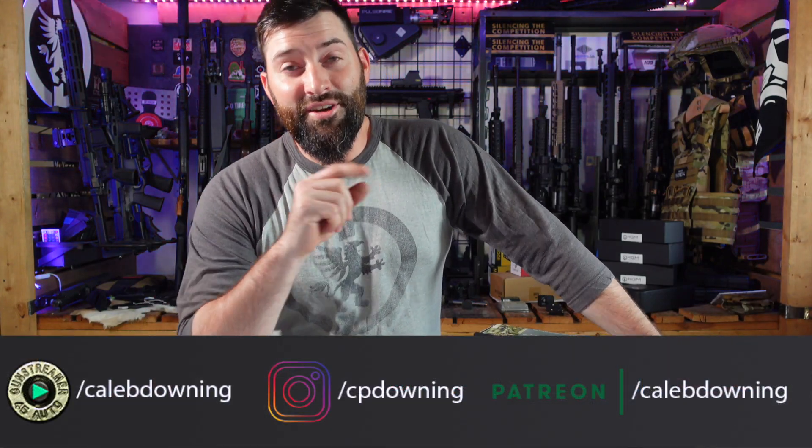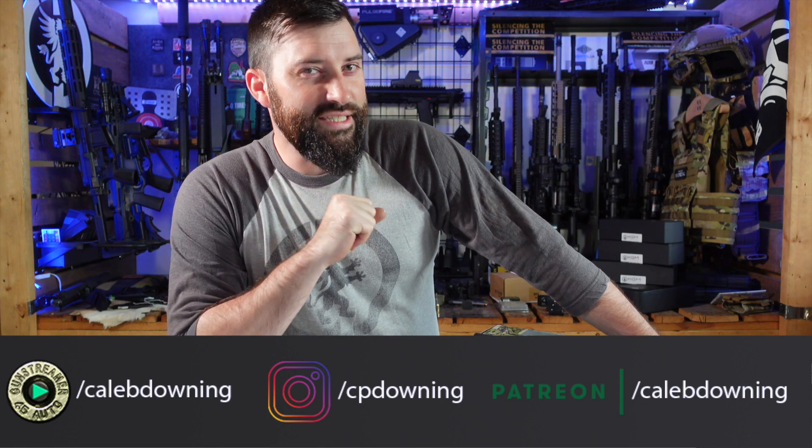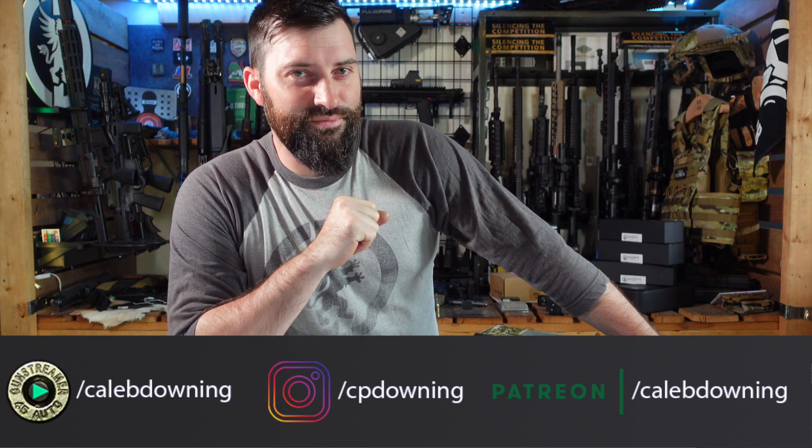Hey guys, what's up? Caleb Downing here, and today we have the Griffin Armament Checkmate HD, their .22 suppressor. Let's get into it.